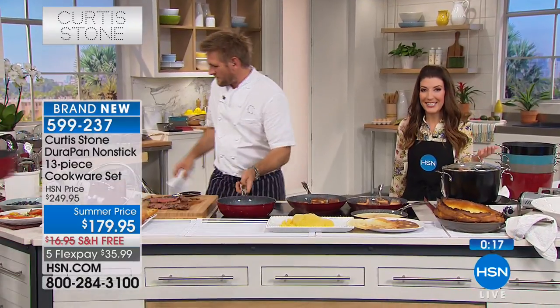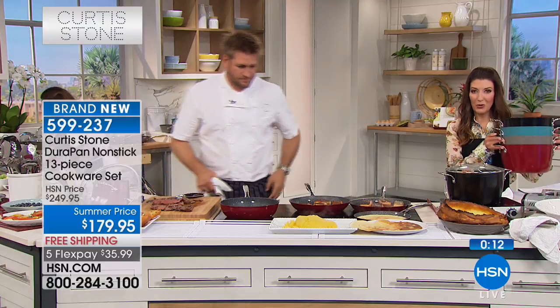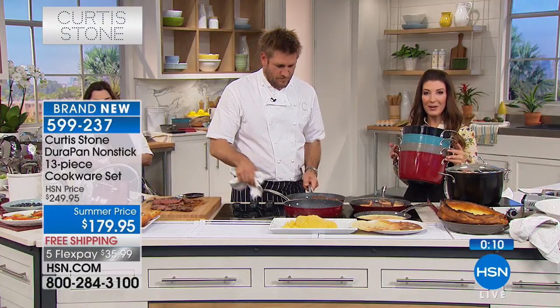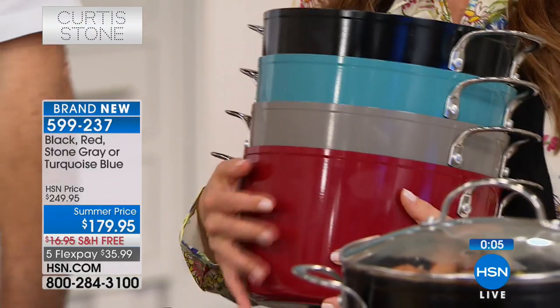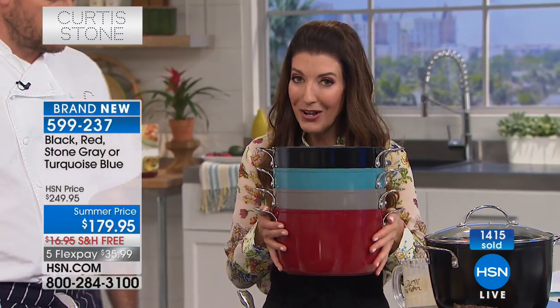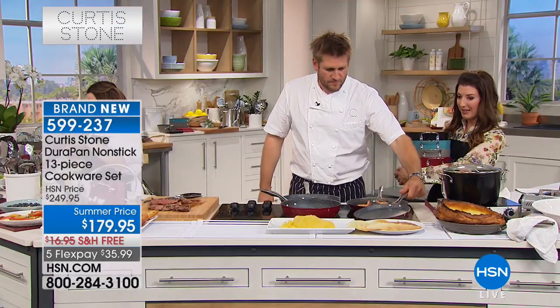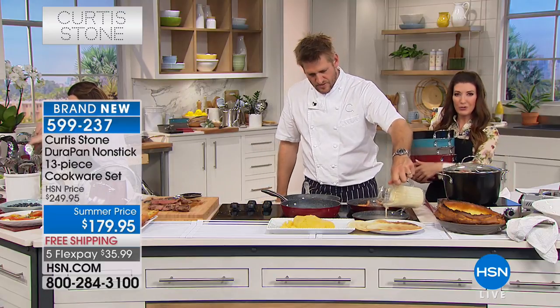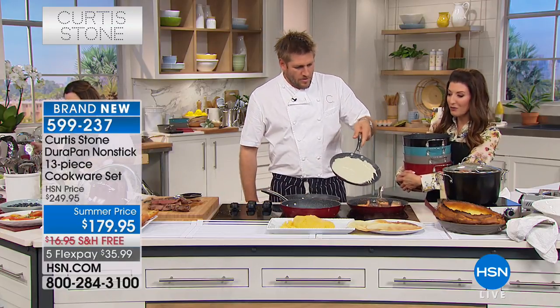It's a brand new 13-piece set and you're getting it here first. If you want a choice in colors, make sure you're placing your order early. We have the red, the gorgeous turquoise, the stone gray, and the black. You'll get all 13 pieces at this fabulous summer price — we took $70 off the price. You're getting lots of fun items that maybe you've never seen before in a 13-piece set, like the crepe pan and that nice round grill pan for the first time. Not to mention that great little poached egg maker, which is going to change the way you eat and serve your eggs.